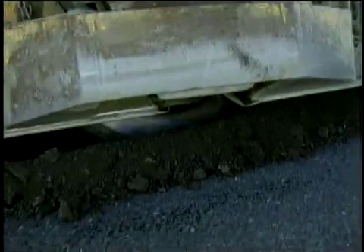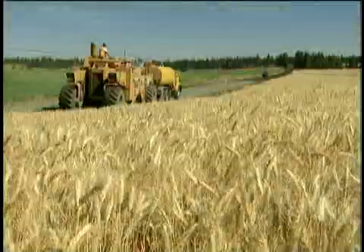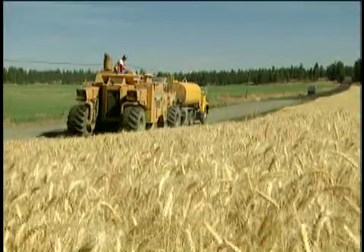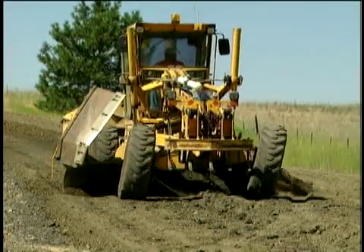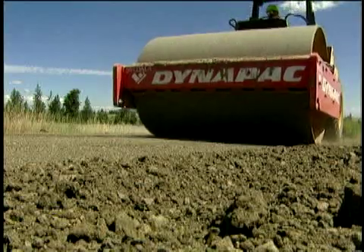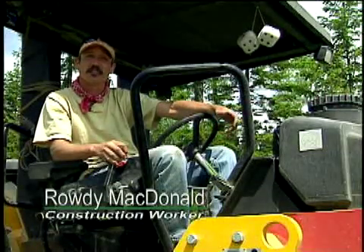Full depth reclamation with cement is environmentally sound because the pulverized pavement is reused, becoming the new base, and construction truck traffic is considerably reduced. You build a stronger section with less material and you recycle the material that's there. It's a very environmentally conscious type of process. It's a wonderful thing — a way to the future, making use of existing resources rather than digging out new.